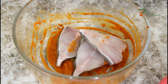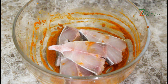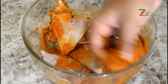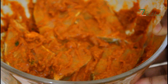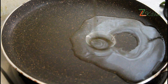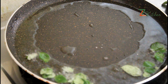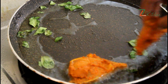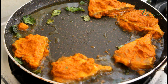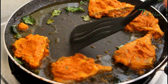Mix it in a medium-sized bowl, mix it well. The meat is now ready. I am going to fry the meat. I will add one tablespoon of oil, then put the meat in. After that, we will shallow fry the meat.